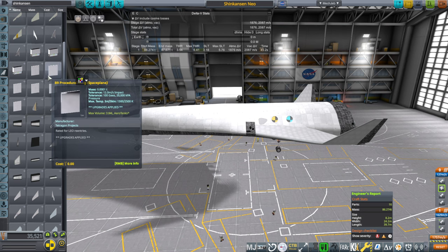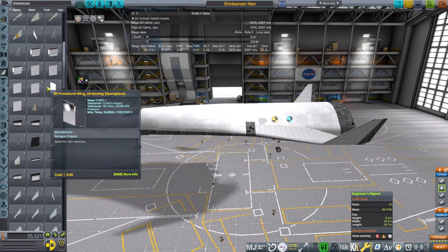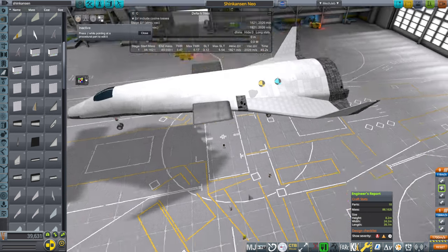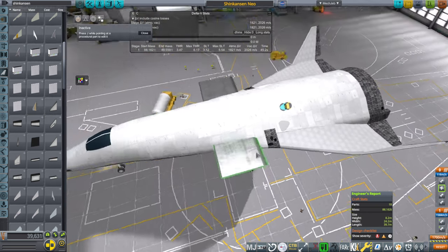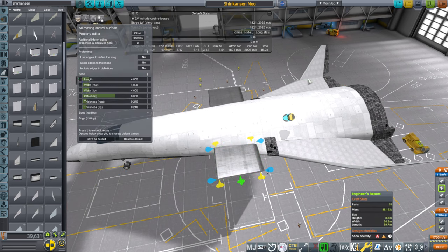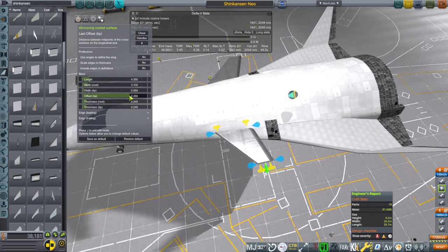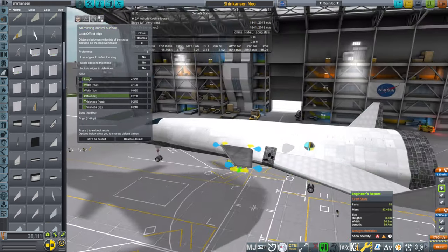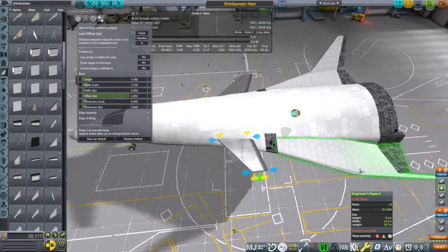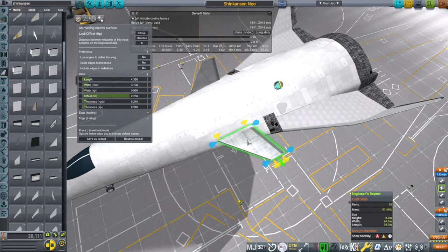Let's get an all-moving wing, and that will be our canard for now before I make a proper canard in Blender. That much is already too much. The canard is also doubling as a control surface for the abort — when we do abort, we want to be able to control the darn thing.